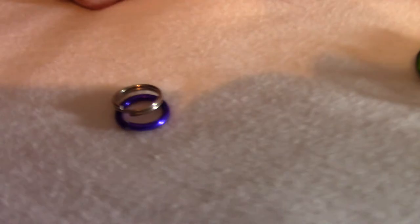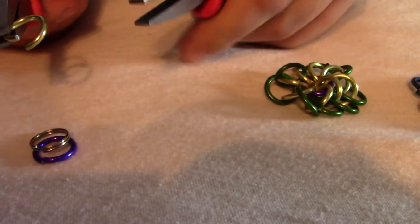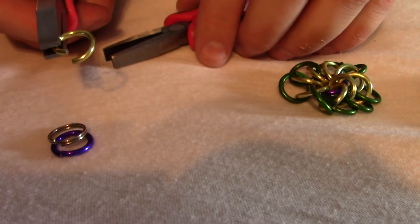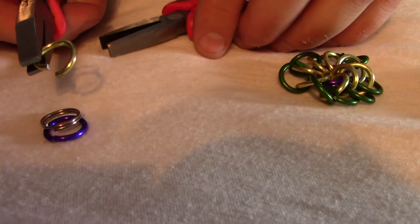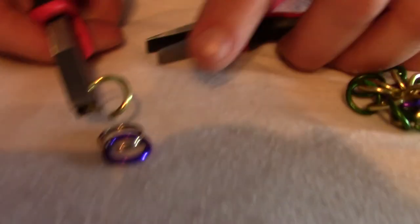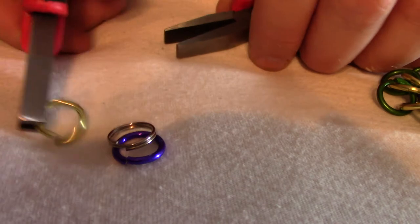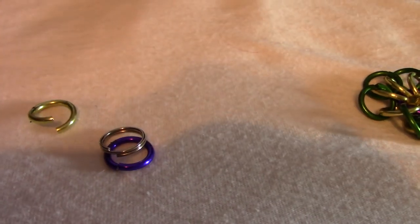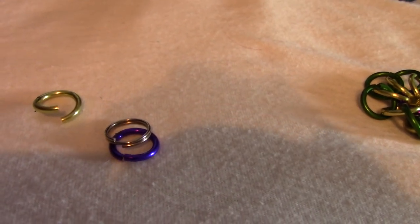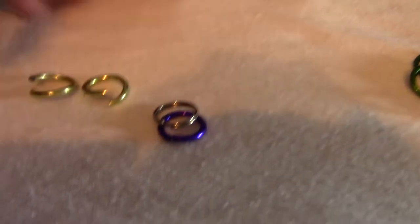Then we will take eight other rings of the second color. It doesn't really matter what color, but we're going to use specific colors so that it's easier to tell what we're doing throughout the course of these videos. We're going to open all eight of the other color — so just take two examples and open them up like that.